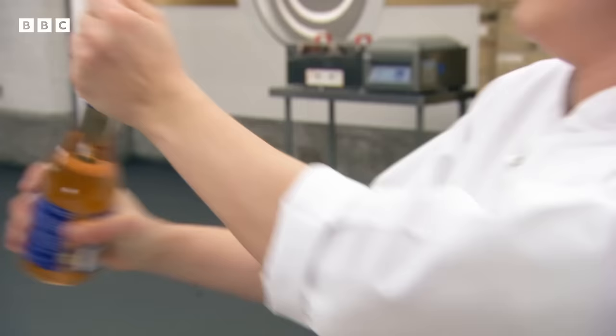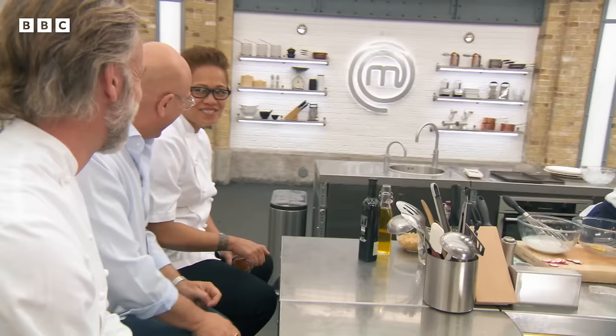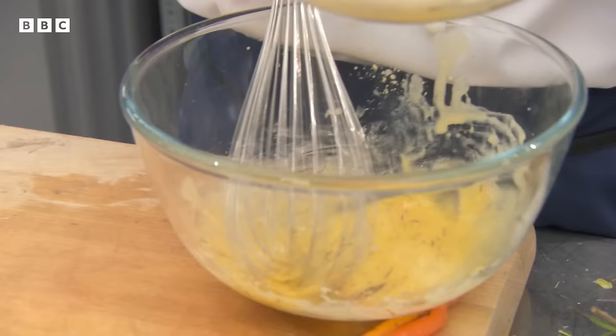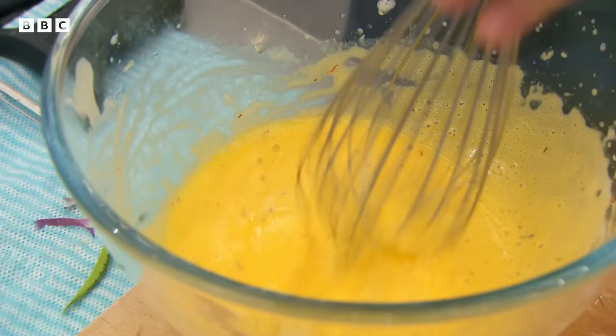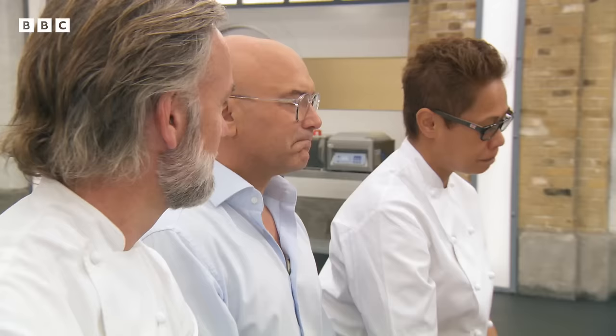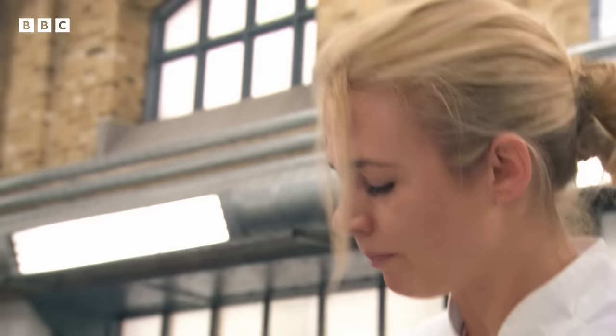There's a moment of light relief when Louise struggles to open a bottle — eventually Monica opens it for her. At the halfway mark with 10 minutes left, Louise notes she's worked with aquafaba before but never in the morning. With three minutes left she assesses her mayonnaise: it's not as thick as she wants it to be, but she needs to get something on the plate.